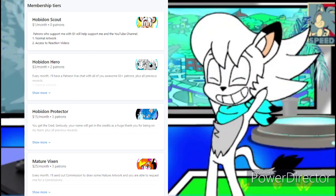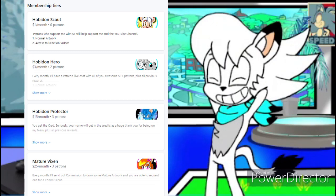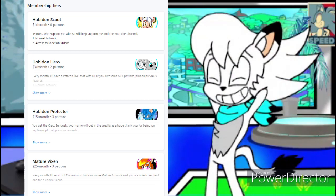I hope you guys get the message. If you want to request a video, you've got to be a member of my Patreon — that's the only way to do so, and it's in the link in the description down below. Now, enough of that. Let's get on to the reaction, shall we? I hope you enjoy the video. Take care, and let's get this started.